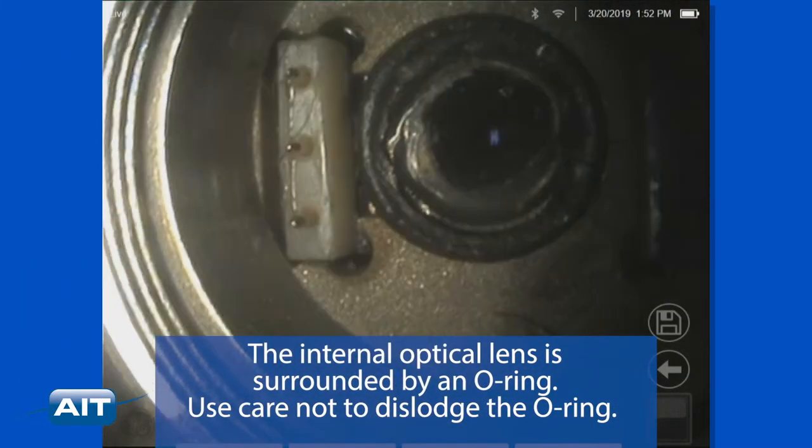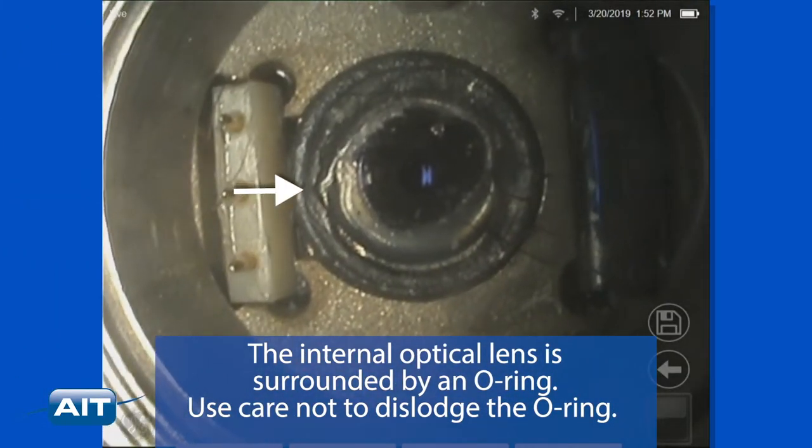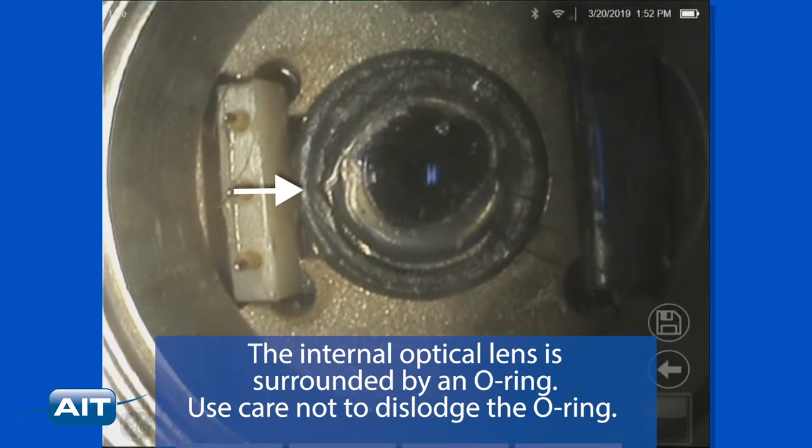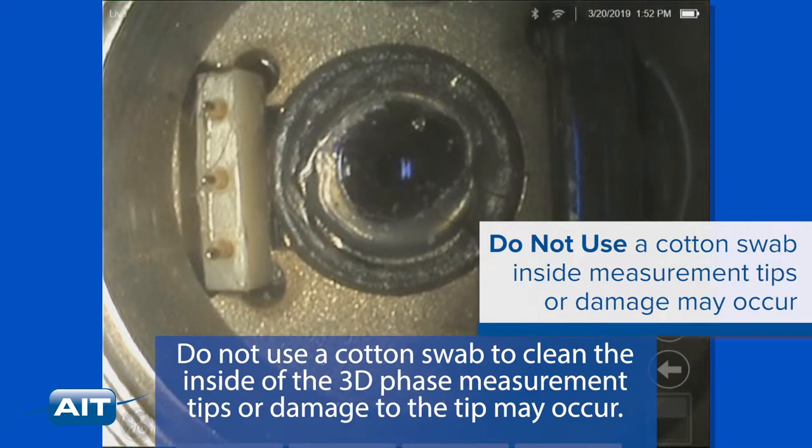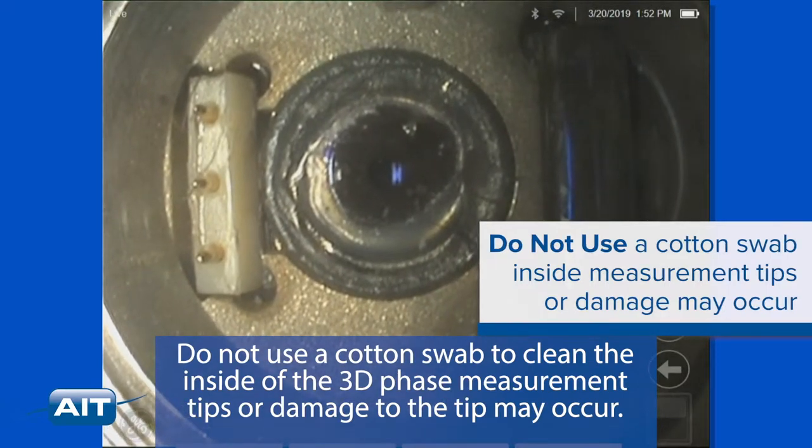The internal optical lens is surrounded by an O-ring — use care not to dislodge the O-ring. Do not use a cotton swab to clean the inside of the 3D phase measurement tips, or damage to the tip may occur.